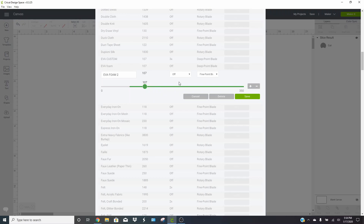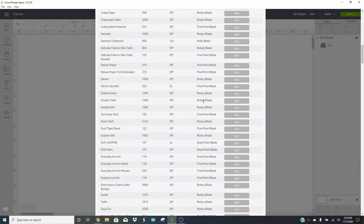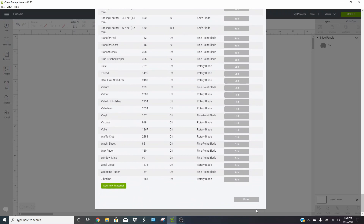You can tell it how many times to cut — we'll say three times. Make sure you use the right blade; for this we're going to use the deep point blade, which works really well. Sometimes changing the blade choice will move your pressure and cut count, so change your blade first, then adjust those back. Click Save when done — I already have my setting saved, so I'll just delete this one. Then scroll down and click Done.